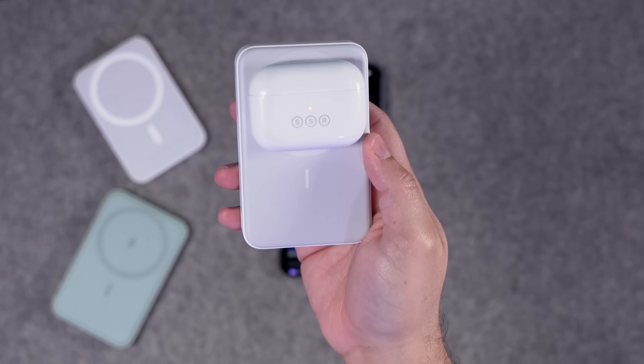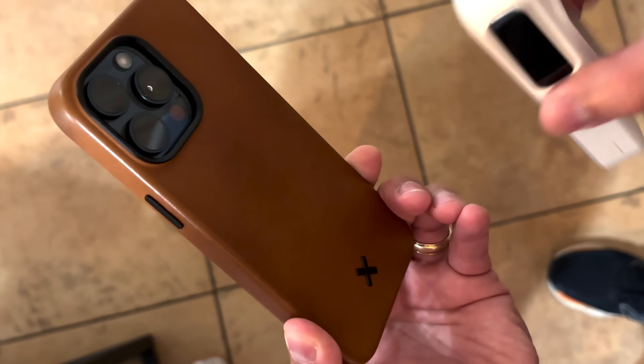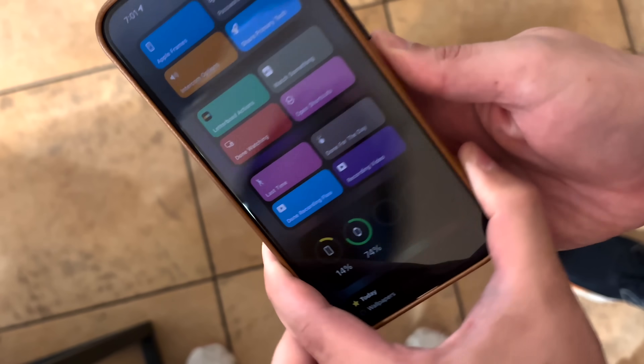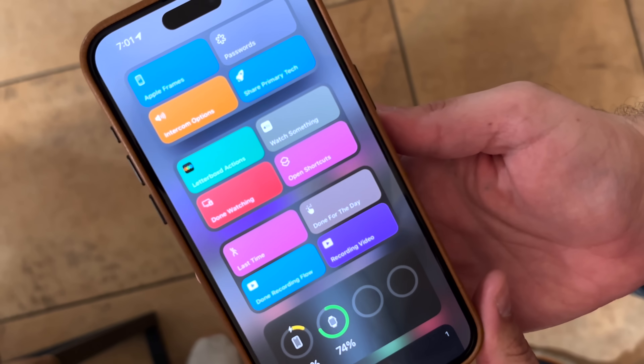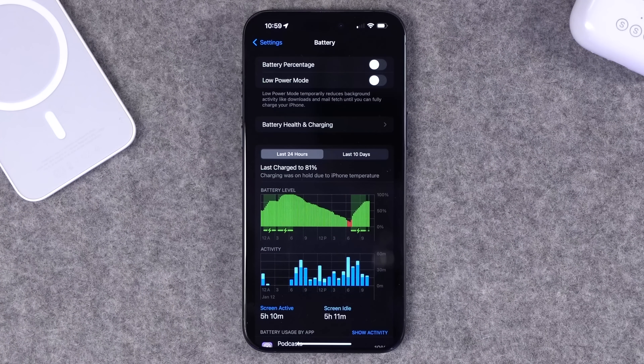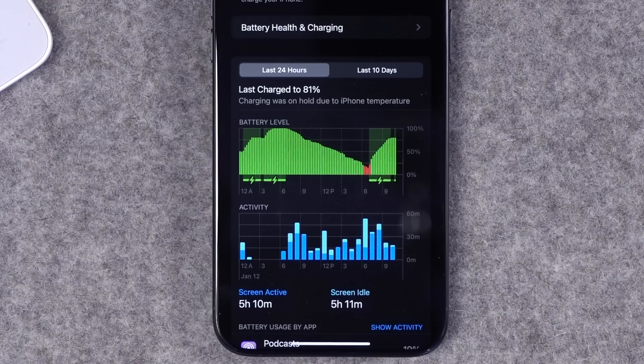The Qi2 battery pack can also charge your AirPods wirelessly right on the magnet. Now for the big question — is charging with Qi2 that much faster and that much better? In my testing, yes. I ran my phone down to 14% at 7pm, then attached this fully charged Qi2 battery pack and continued using my phone with pretty moderate usage — doing connections in Wordle, had the screen on a lot — and by 10:28pm, about 3 hours and 27 minutes later, it charged 66%, from 14% to 80%.